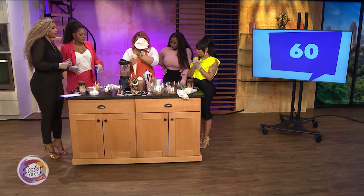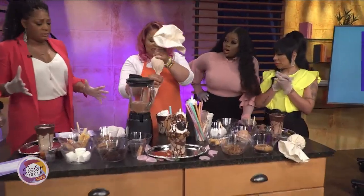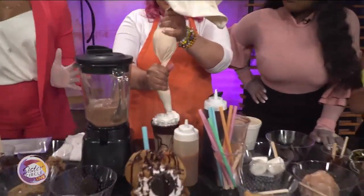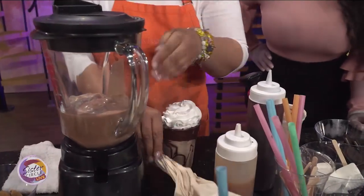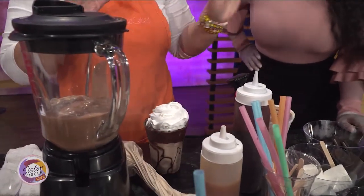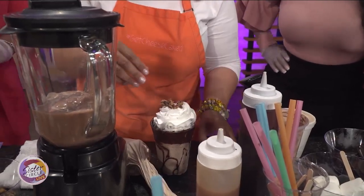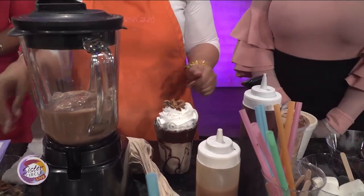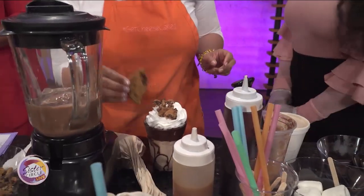So I'm going to pipe some whipped cream on — just going to go around and squeeze it on out. And we're going to add a little bit of cookie crumbs, then add a chocolate chip cookie.